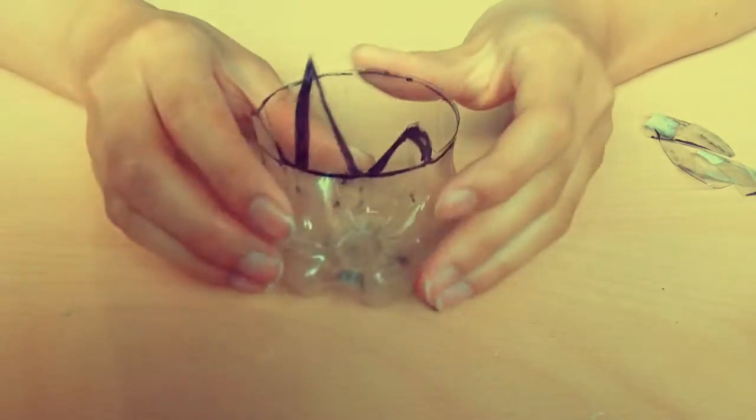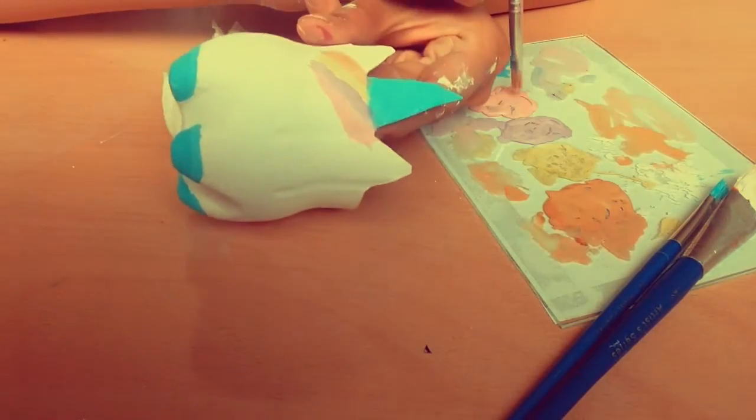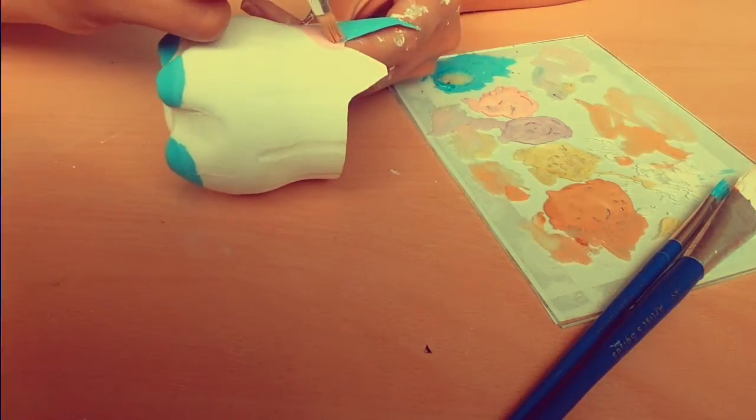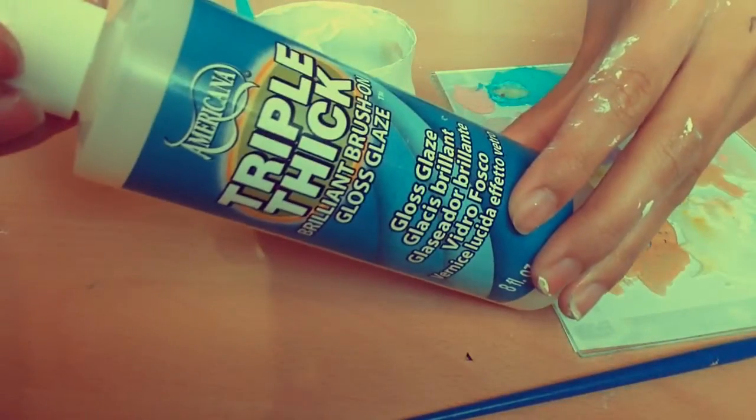Then grab your pair of scissors and cut it out so that it's something like this. Next grab some paint and sharpies and decorate your unicorn however you would like. Once you have finished painting it, optionally you can add on a layer of glazing to make your planter waterproof.